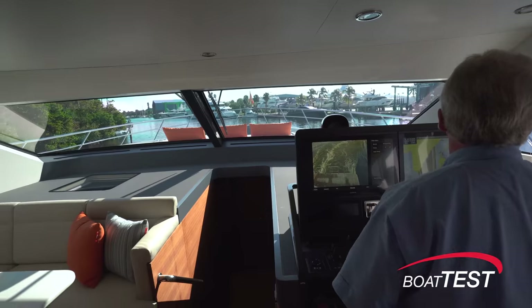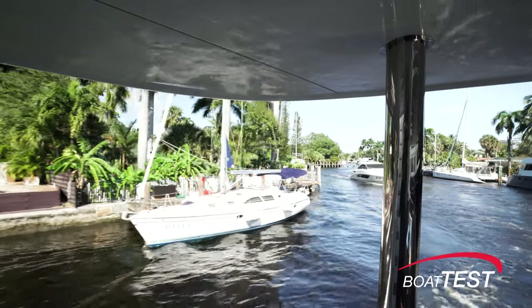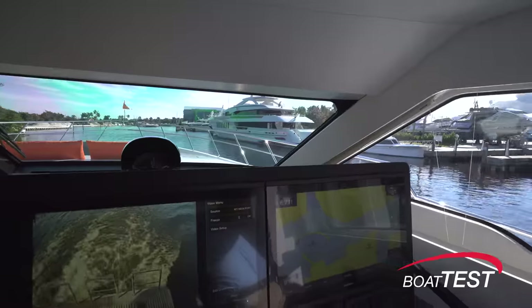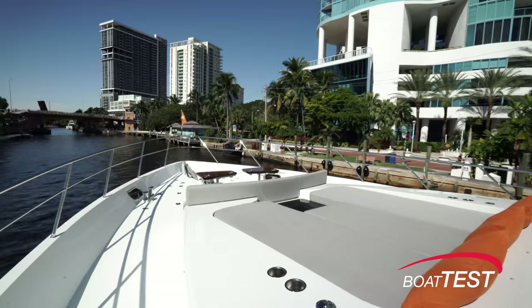Once clear of the marina we entered Fort Lauderdale's New River. This narrow winding river always provides a good example of bringing out the worst of a boat very quickly — only in this case there was none. She handles remarkably easily at minimum speed.